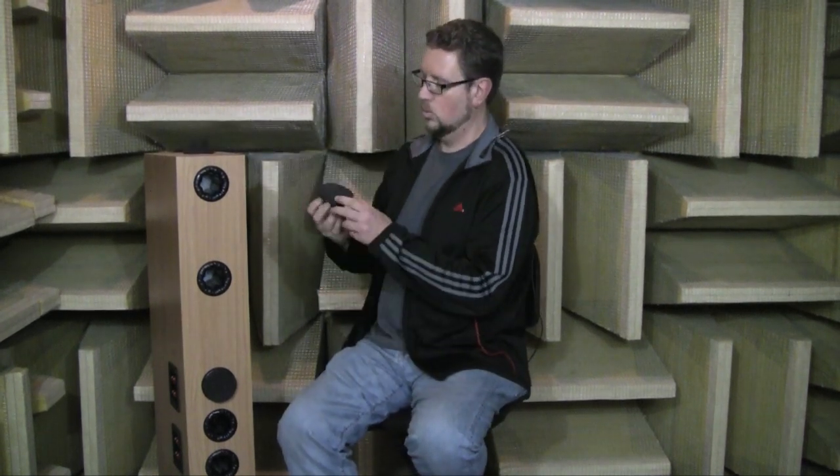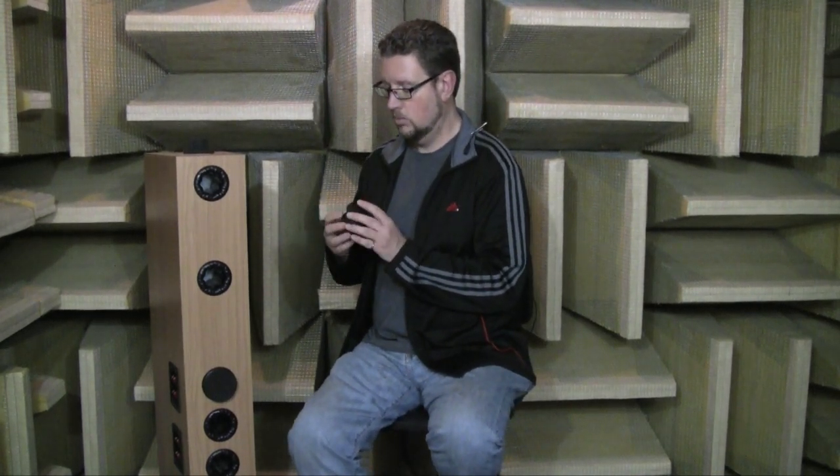We're going to be offering these port plugs as an accessory on the website, and there are a couple of other situations where you may want to look at using them. If you purchase one of our bookshelf models, like the M2, M22, or M3, they all have rear ports. If you are planning on mounting those speakers on our full metal bracket up on a wall, it's sitting next to a boundary, so you get that same reinforcement. In that case, you might want to try using the port plugs to plug those rear ports — it might give you smoother bass response.